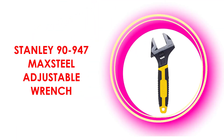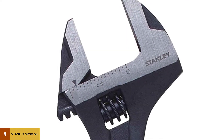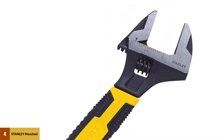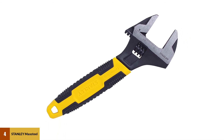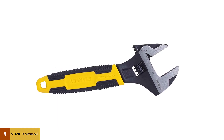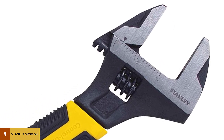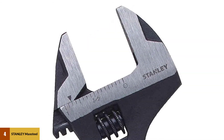At number 4: the Stanley 90-947 Max Steel Adjustable Wrench. This is a lightweight wrench that is easy to carry around and can be used for all your work, especially for daily tasks. It features a laser-etched jaw scale for easy size adjustment, and a built-in tension spring stabilizes the movable jaw. Forged chrome vanadium steel makes it strong and durable. It meets ANSI specifications and has a slip-resistant bi-material handle for a comfortable grip, plus a limited lifetime warranty.